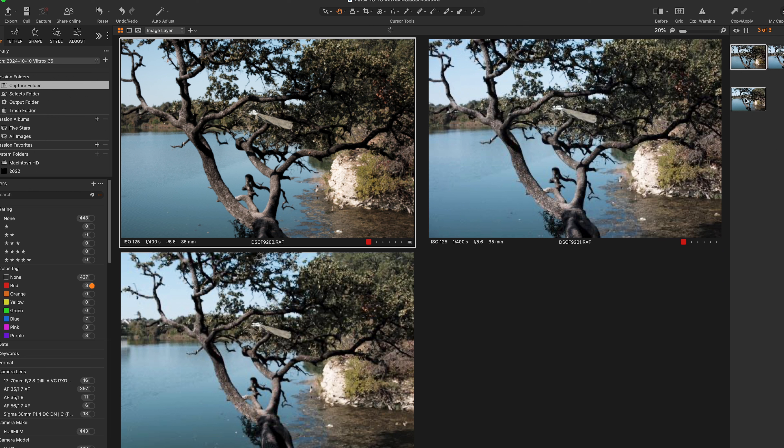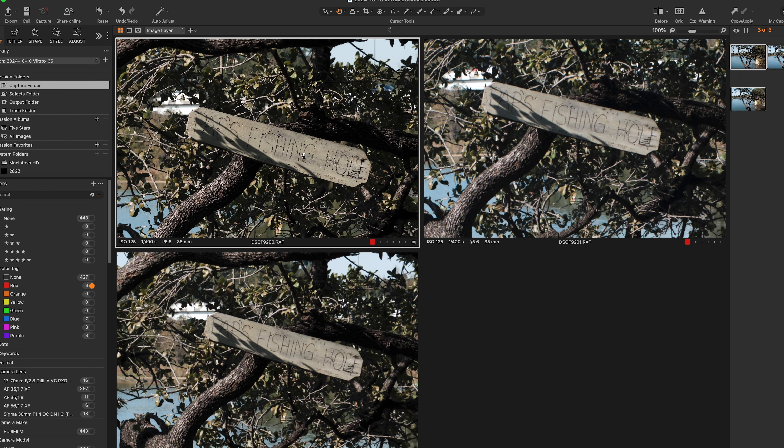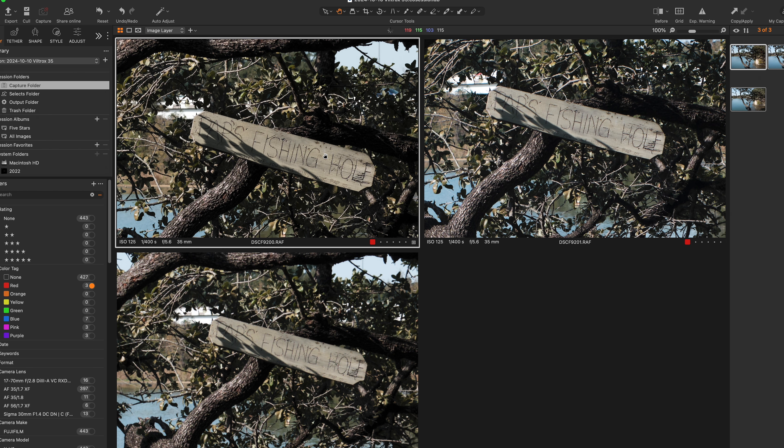I'm going to do a very non-scientific test. I'll just walk around the park, generally take pictures of the same thing, frame it up as best I can without a tripod, and we'll look at the comparisons in post-production in my studio. Let's see what kind of shots we can get with these three lenses and see how this Viltrox 35 f1.7 compares to the competition. I'm going to do a quick comparison of three files taken with each lens across a few different scenarios.